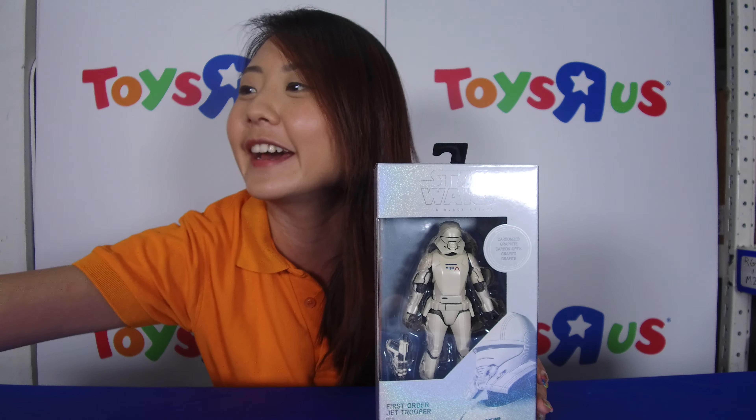Hi guys! I'm right here inside a very secret room of Toys R Us and today I'm actually going to be unboxing some brand new items just in line with the brand new movie from Star Wars: The Rise of Skywalker. I'm really very excited.